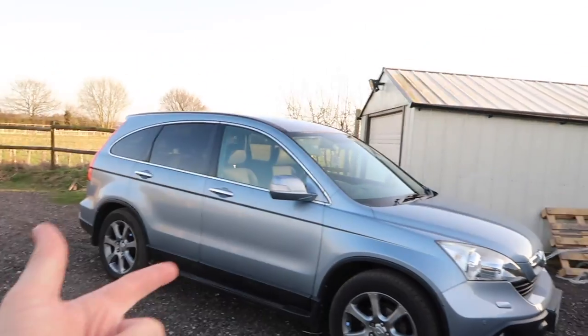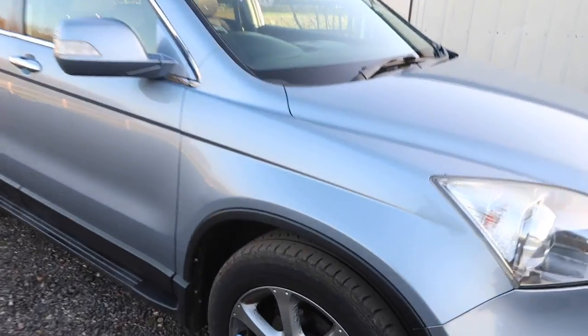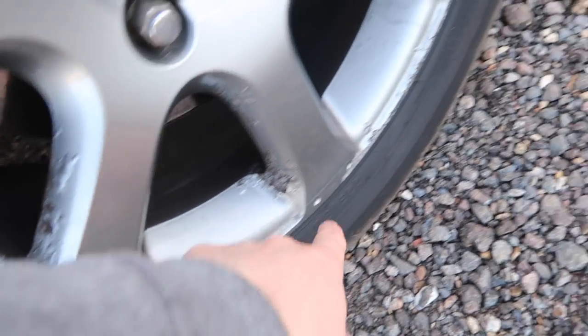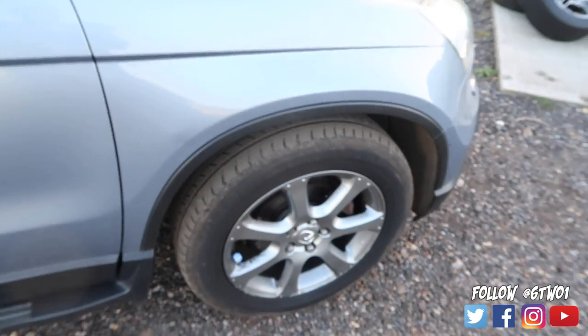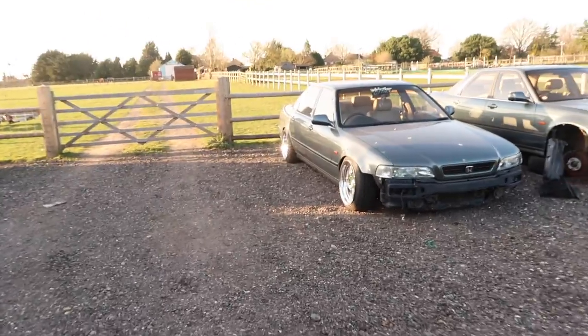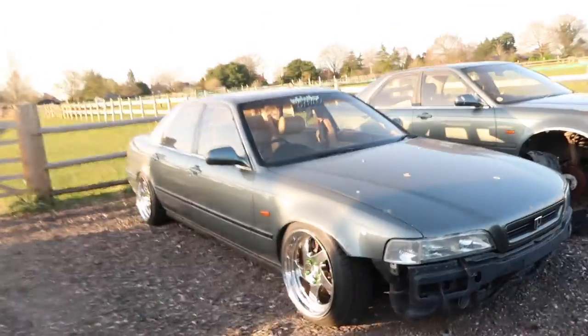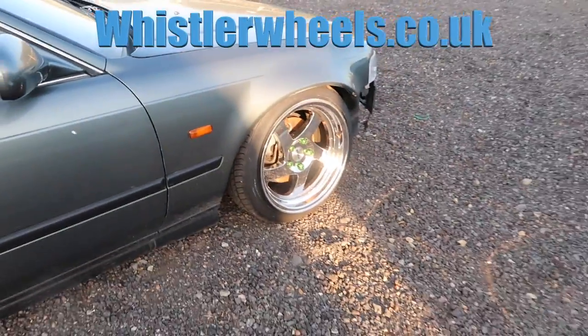So, there were some issues with this. It went in for a service today, and basically it drives really funny, and the wheels are so badly corroded now. On the inside and on the inner lip they're so badly corroded the wheels aren't holding air anymore. We need to get these refurbed. The only real quick thing I could think of was to come over here to the Whistler wheels and chuck these on.